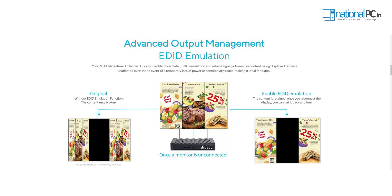This mini PC also supports EDID embed technology, which is Asus's own technology. This is advantageous if you use it for signage purposes — like at KFC or other brands where you see multiple displays for advertisement. It has three dedicated HDMI ports and all three support 4K display.